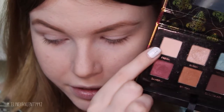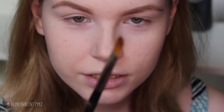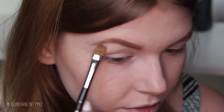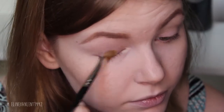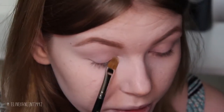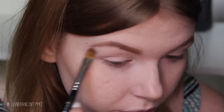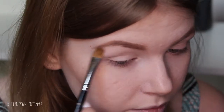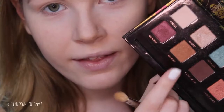The first color we are going to pick up is Fresh, and I'm going to use this very large shader brush by Makeup Studio. We are going to apply it onto our entire eyelid — it takes away a bit of the stickiness of the eyeshadow base and all the shadows blend better because there's already shadow on the lid.